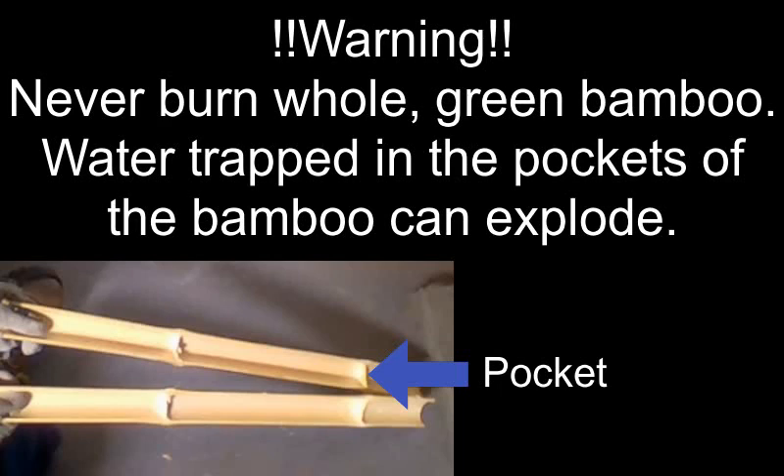Never burn whole green bamboo. Water trapped in the pockets of the bamboo can explode.